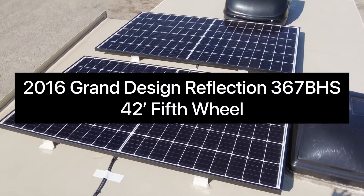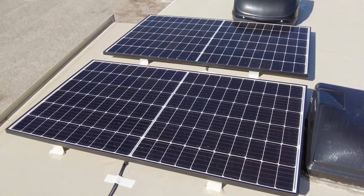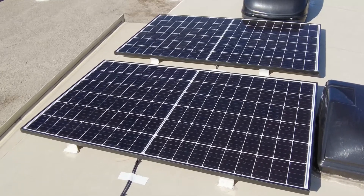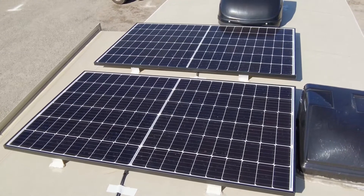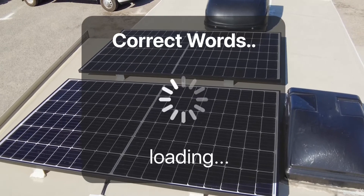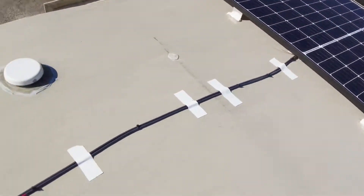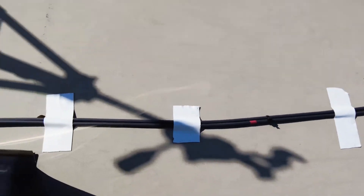The first system I want to show you is ours. It was specced out by Northern Arizona Wind & Sun to meet our budget. We did two 330-watt panels. As you can see, they are wired in series, which means the positive on one goes to the negative on another. They run together with just two wires — positive and negative. I put a little red electrical tape on it so you can tell.